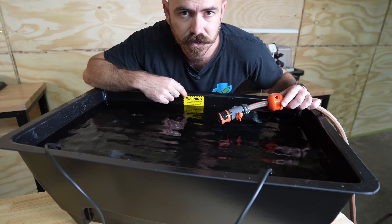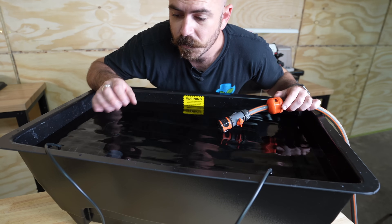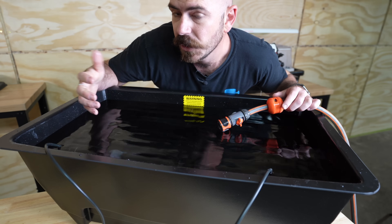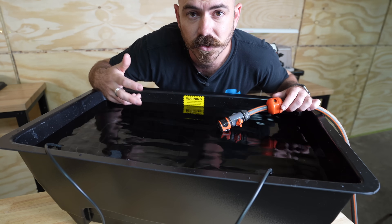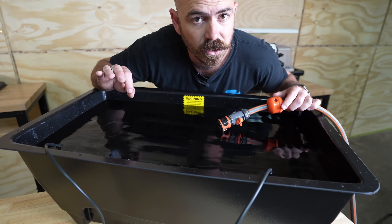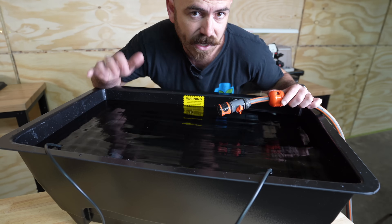I'm going to fill it up to the bottom of the warning label for now, because I want to add in some nutrient and top it up if needed. The way this system works is that it doesn't actually have to submerge the media, because the air stones will cause the water to splash up onto that media and water the plants with super oxygen-saturated nutrient. The plants' roots will then grow down to the water.